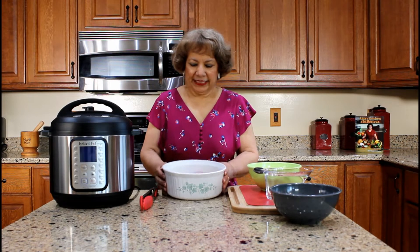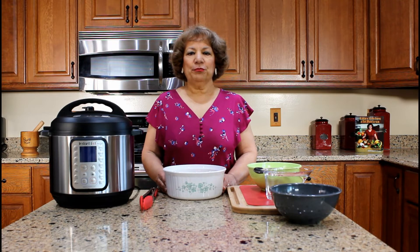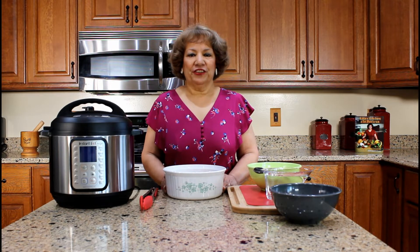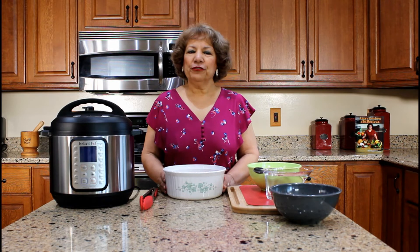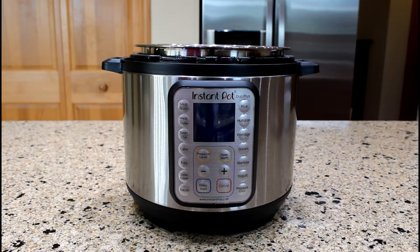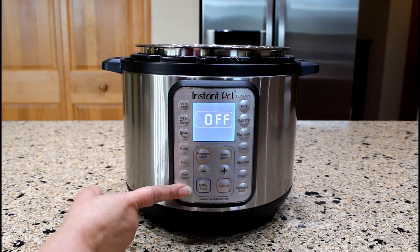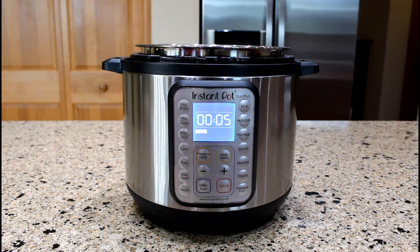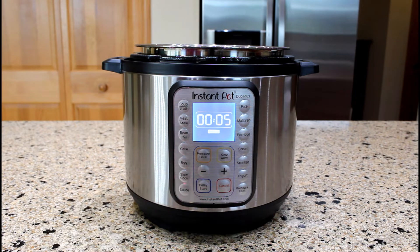I already had some chicken thighs marinating in the refrigerator. We are going to use the sautéing program twice — first to sear the chicken and second to sauté the herbs and the vegetables. I prefer to use the normal mode for searing. You can also use different chicken parts for this recipe. Turn the power on by pressing the cancel button and select the sauté program.